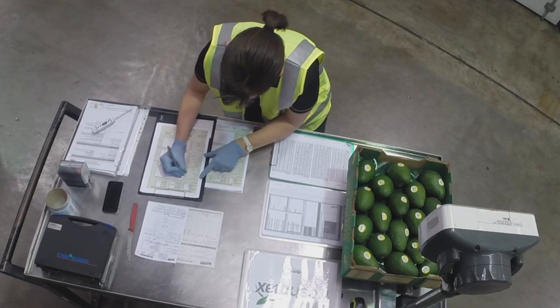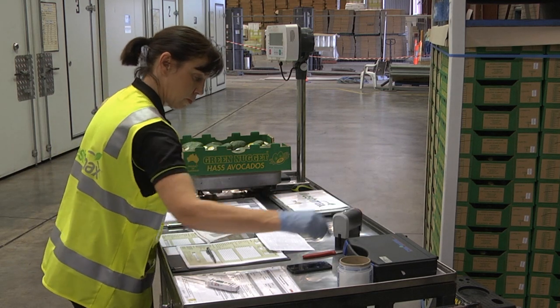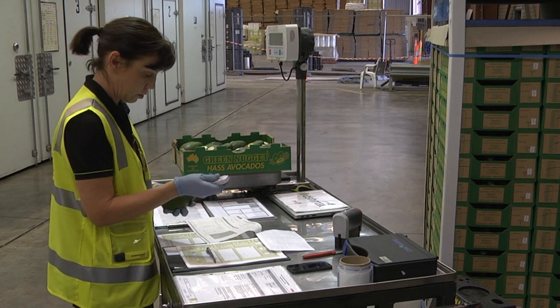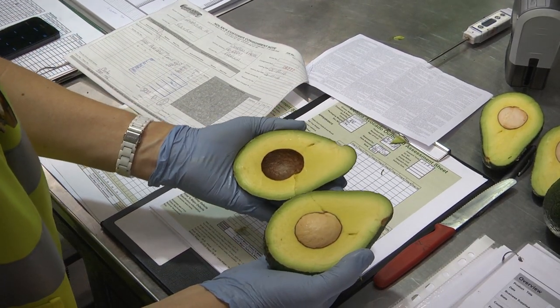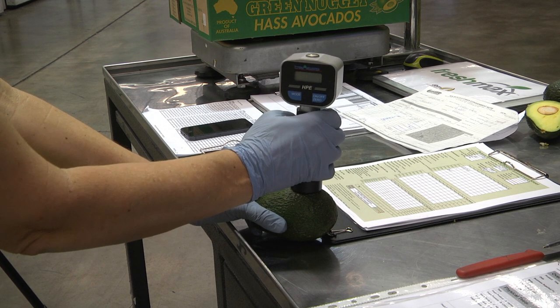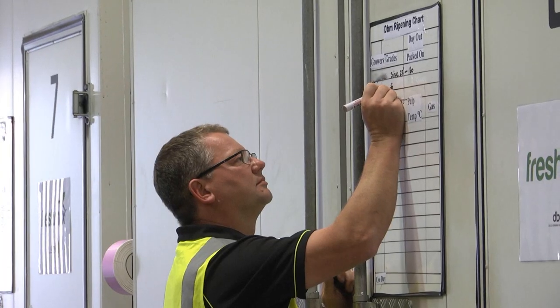Upon delivery of a consignment, a receival assessment should be undertaken. This includes identifying the consignment, checking fruit temperature, and taking samples to assess fruit quality and ripeness. This allows you to confirm whether the consignment meets your specifications and will also help you plan your ripening schedule.